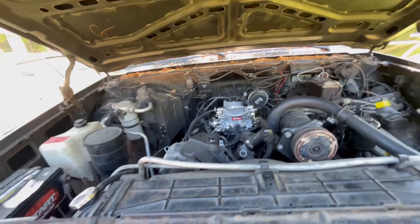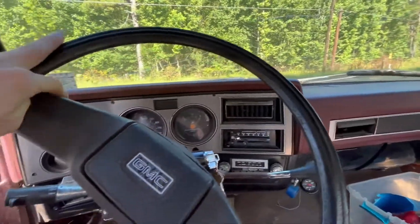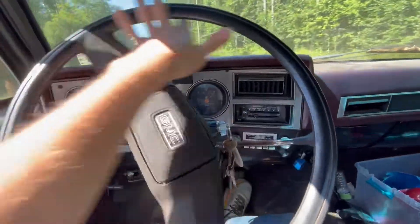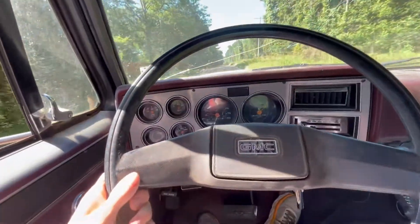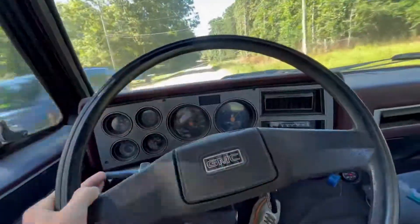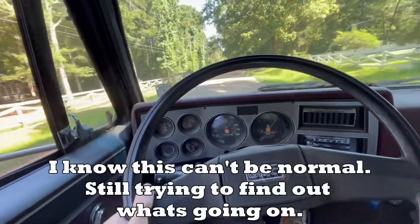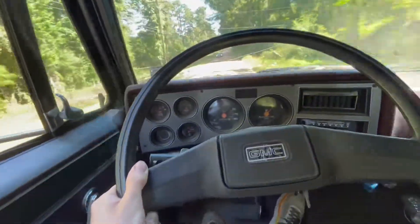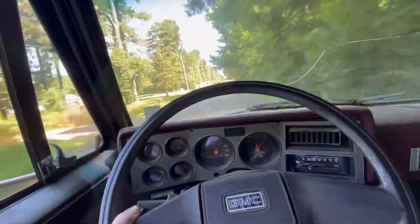You gotta get it warmed up enough, that's why we're taking it on the road - starts right up. Let's do this. What in the world - we've got great throttle response! Now that was full throttle right there.